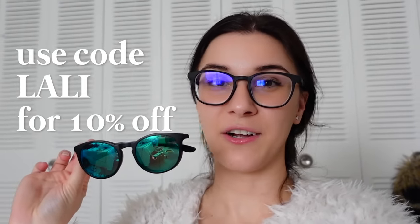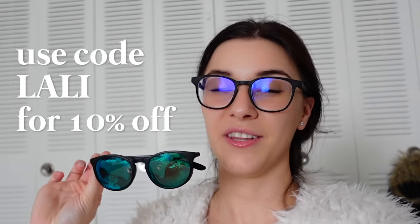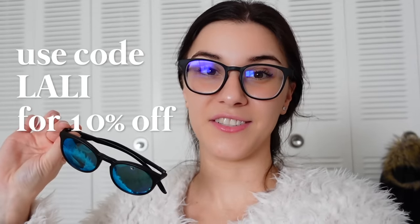If you want a pair, I have a discount code: it's LALI at checkout on the Flying Eyes website. I'll leave all the details in the description below.